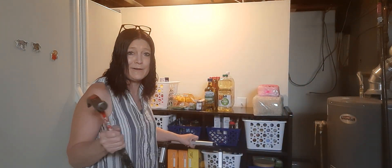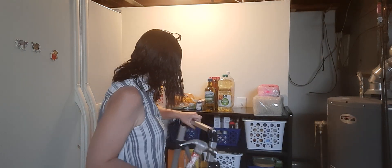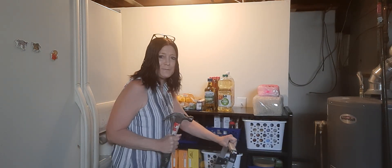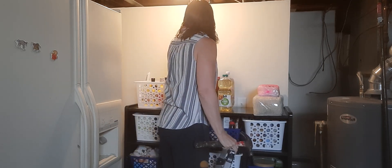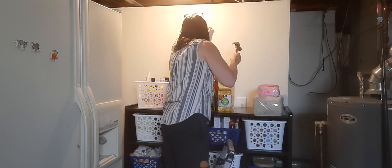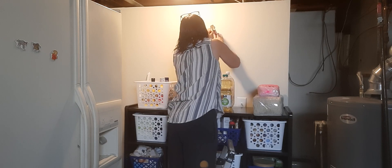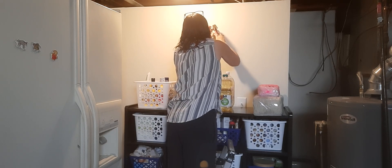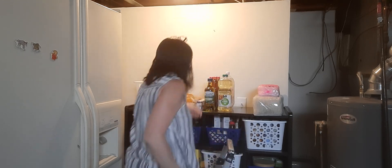That would have been a good video — my water heater went out and I had to replace the whole thing. It took me eight hours and about five trips to the store, but I got it. Okay, so I'm going to put this right here. Let's hang it up and see if it looks nice.